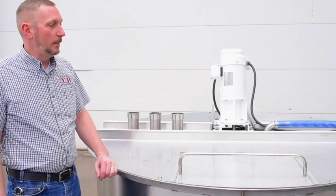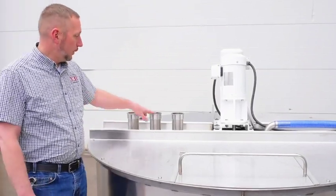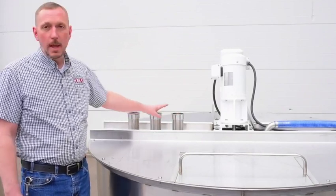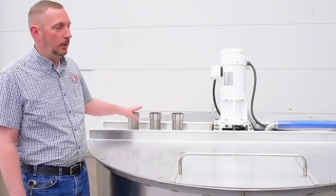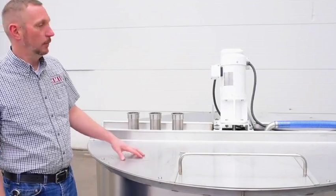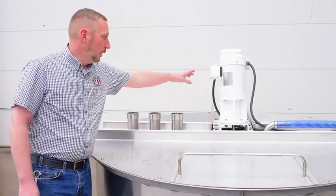Here we wanted to tell you a little bit about the features that come on all of our tanks. We offer three ports through the top crossmember so you can put hot and cold and concentrate or plumbing or anything in. It gives you a way to access the tank without having to cut through the lids. We run a high speed agitator and a low speed agitator.